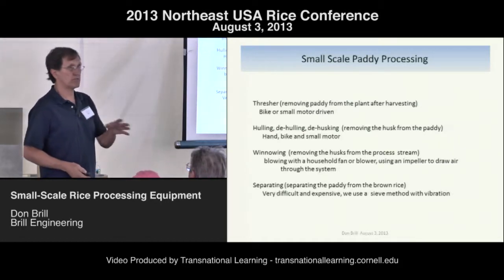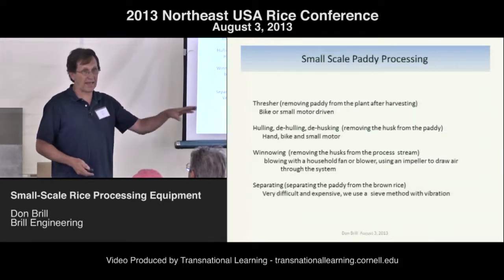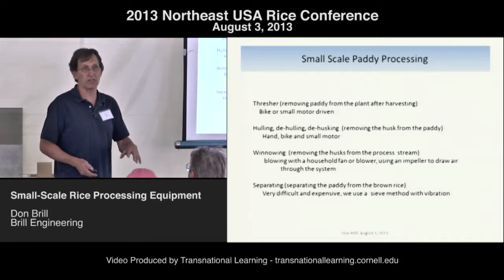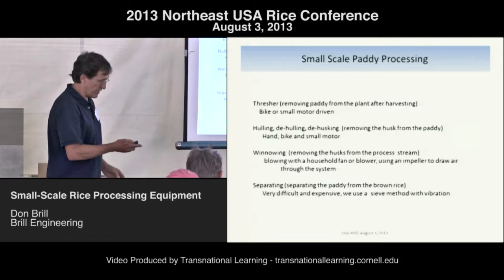For separating — like I said, very difficult. When you go in and look at the patents and the history of rice milling, separating is their slow spot, so they always have to have a lot of separators. We did work on it.